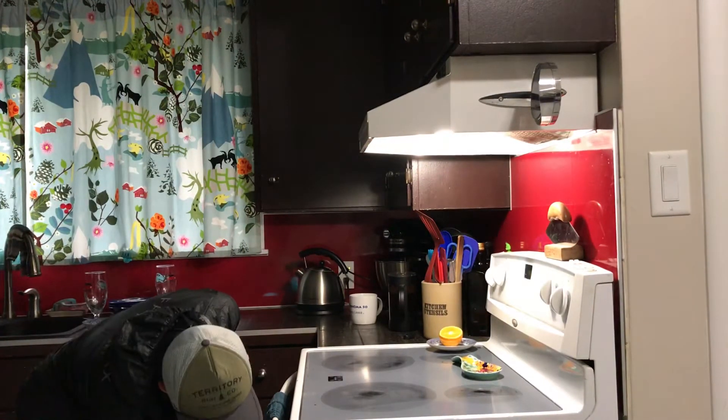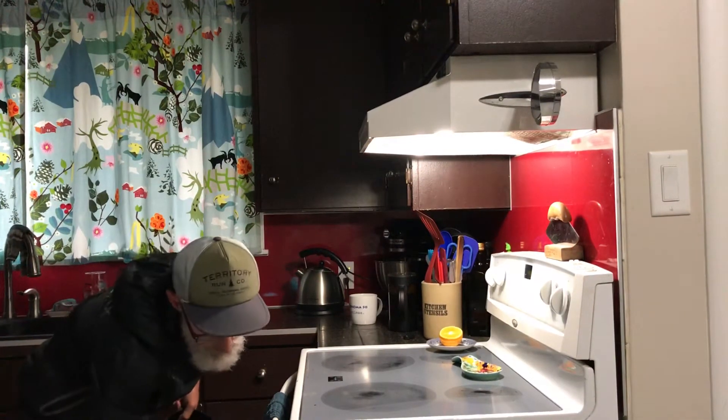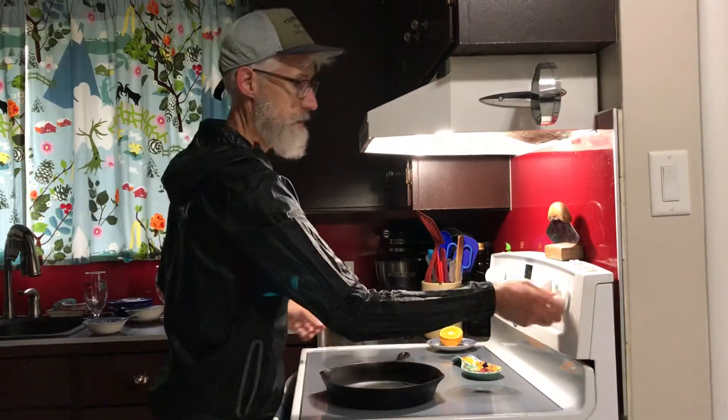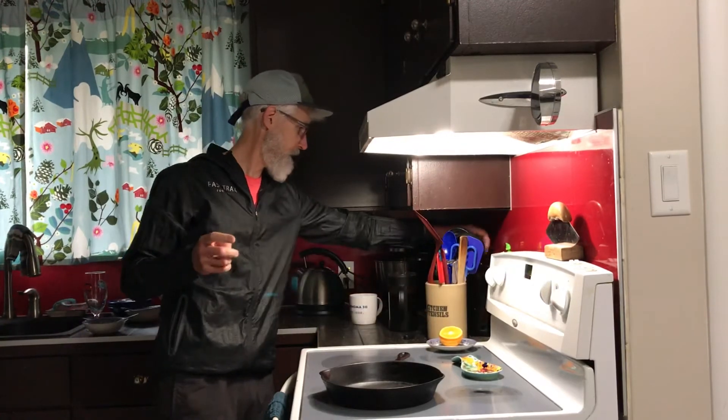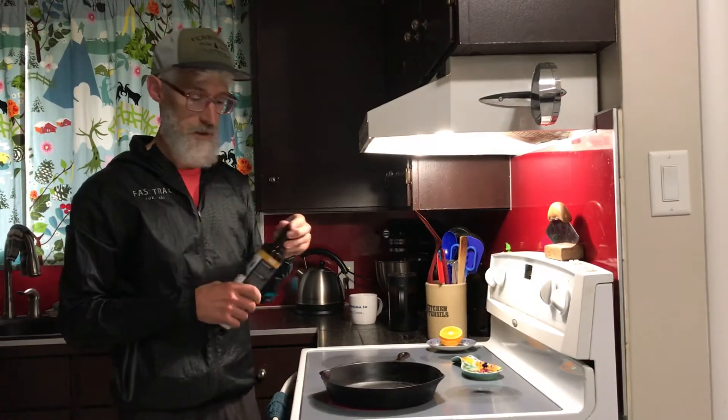I'm gonna use old trusty my recipe. I'm gonna make an egg sandwich because I'm sandwich king and I'm good at that. I've been practicing for years.